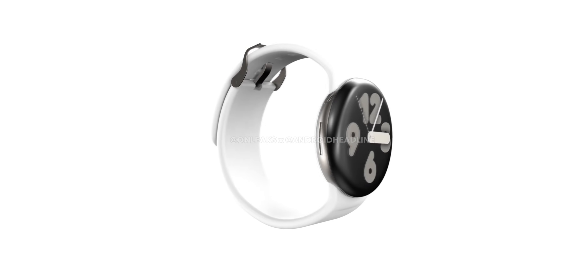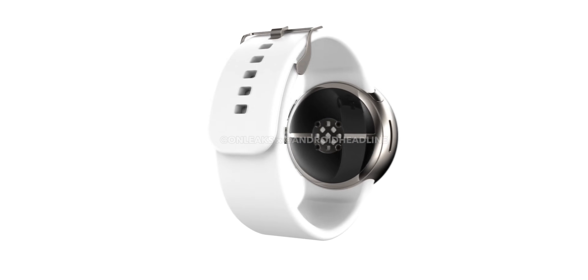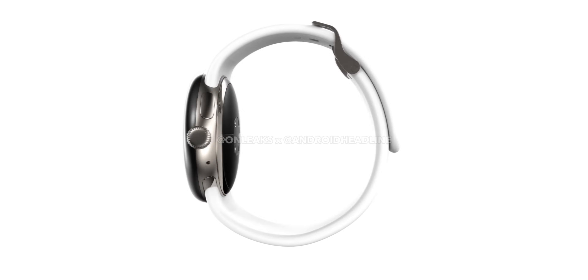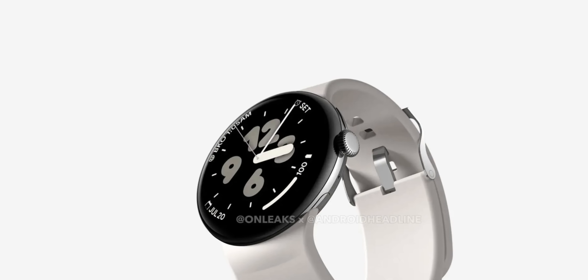The confusing thing is that according to the latest leaks, the 45mm Pixel Watch 3 is going to be called the — wait for it — Pixel Watch 3 XL. I actually thought we were done with that naming scheme by now.